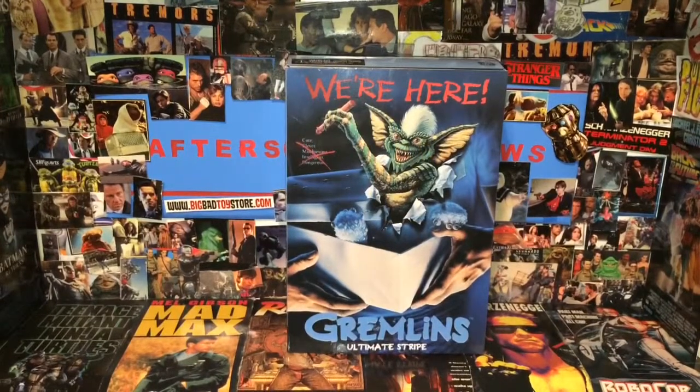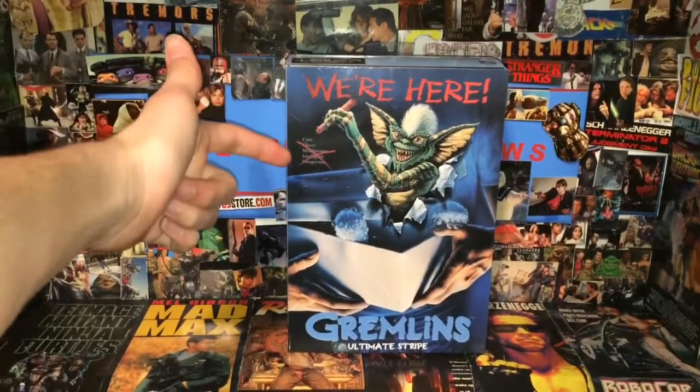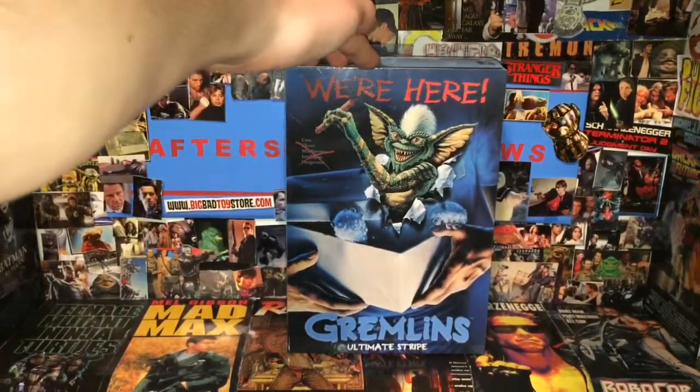Today we are having a look at the Gremlins Ultimate Stripe. This figure is by NECA Real Toys and it's the end of the Gremlins. On the front it has Stripe here, it's cut out, and it's marked off as cute, clever, mischievous, dangerous, and intelligent.